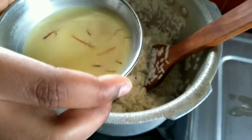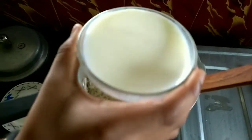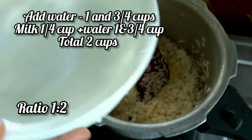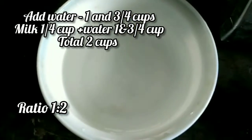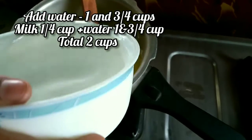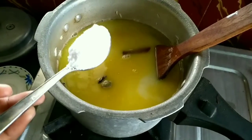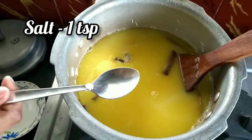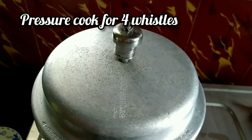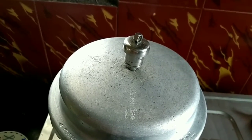Now add saffron milk and one quarter cup of milk. Now add one cup of water, then three quarters cup of water. Now add one teaspoon of salt. Close with the lid. Pressure cook for 3 to 4 whistles.